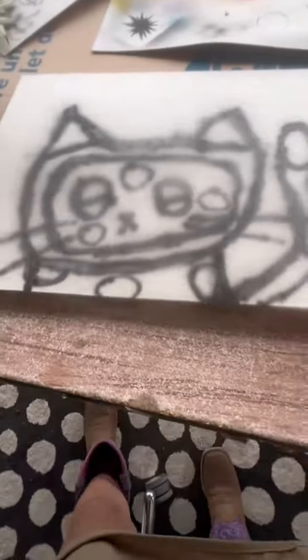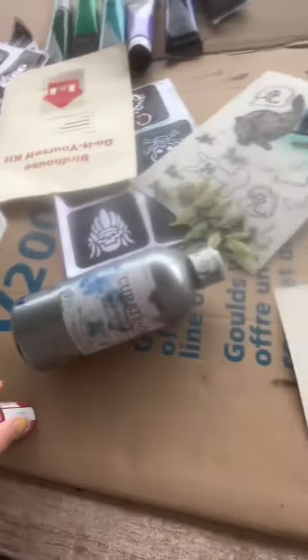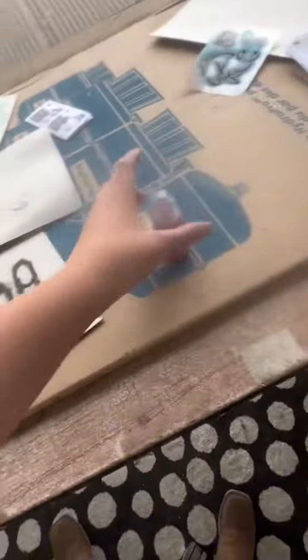Since I already did the outline, I'm going to cover it. There's a little cake right here and I'm going to do that.